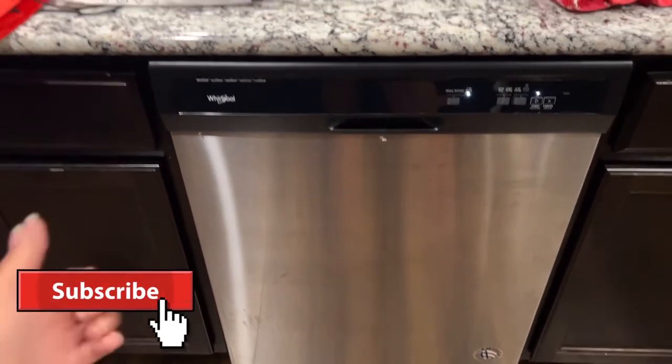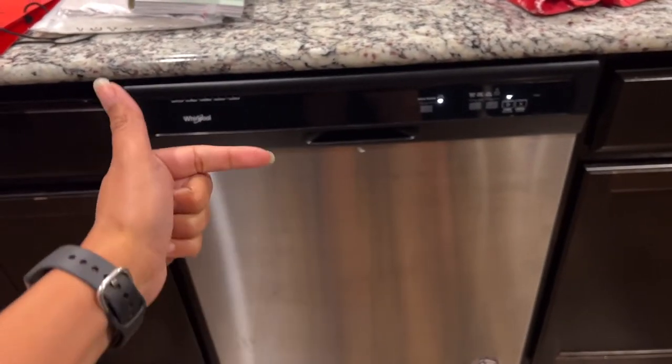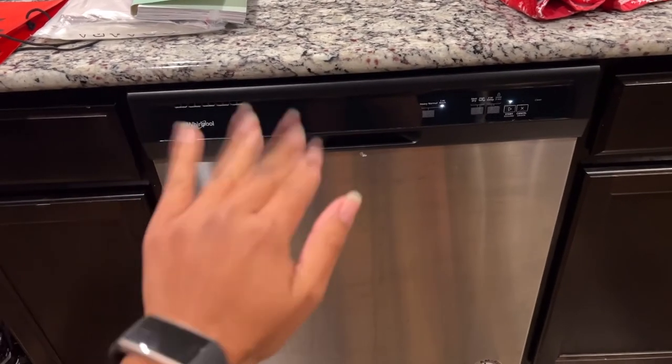If you guys like this video, give me a thumbs up and subscribe for more how-to videos. I have my whole dishwasher playlist linked down below. We'll catch you on the next video — bye!